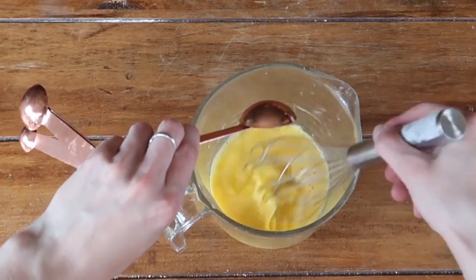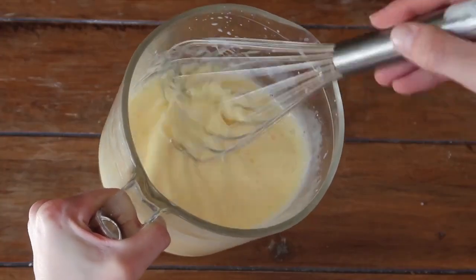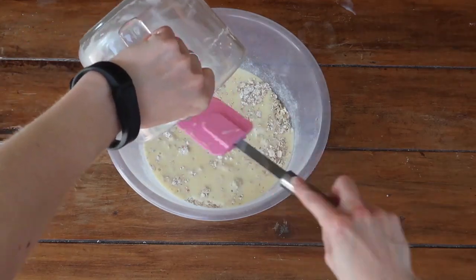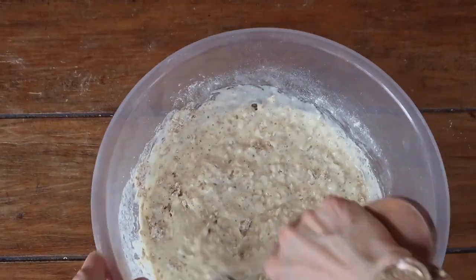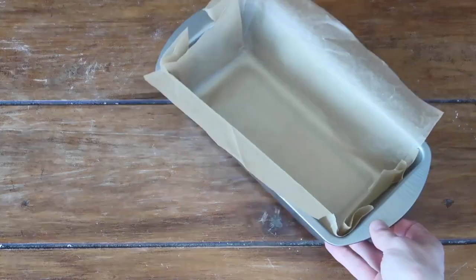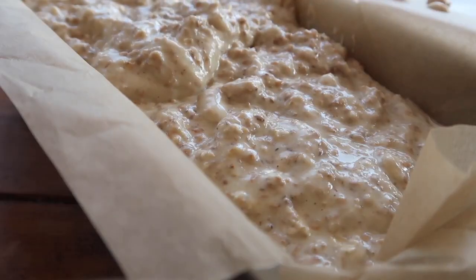Onto your wet ingredients: whisk up your two eggs, add the oil of your choice — here I'm using rapeseed oil — and incorporate the milk. Add the wet ingredients into the dry, scoop out your jug to make sure you get it all, and give it a good mix around. Make sure the mixture is really well incorporated, then grab your lined loaf tin and gently pour in that sloppy mixture.